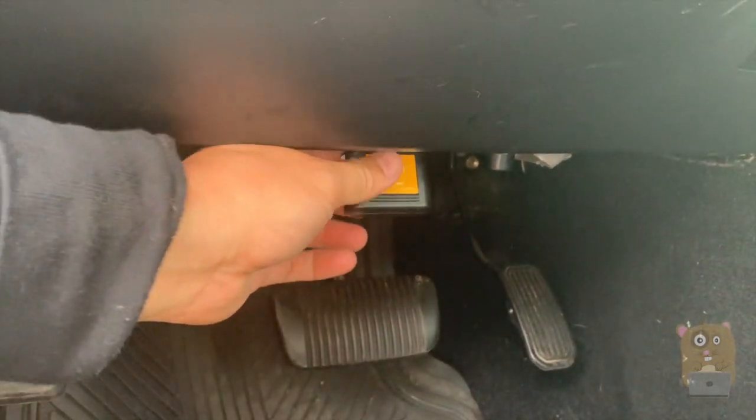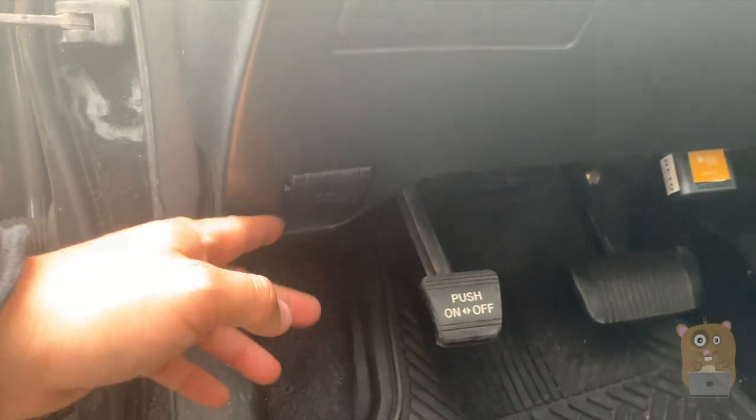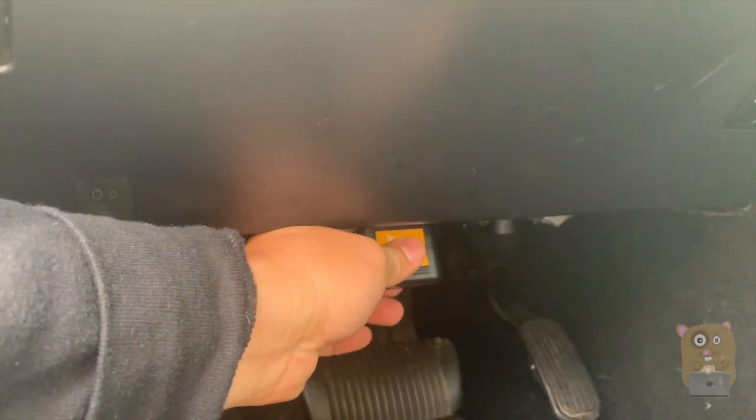Now let's plug this in. A car's OBD port can be anywhere. For this car it's here; for my other cars it could be here. For the Honda Accord and Honda CR-V it'll be on that side over there. But it's usually around the steering column area.